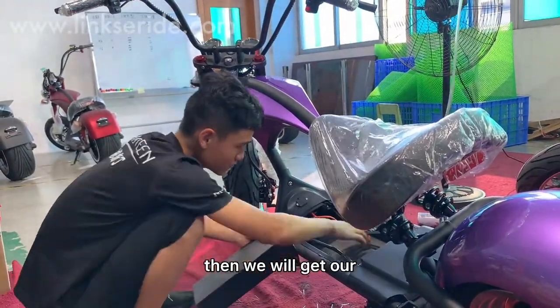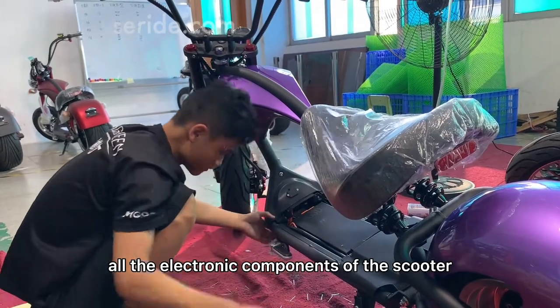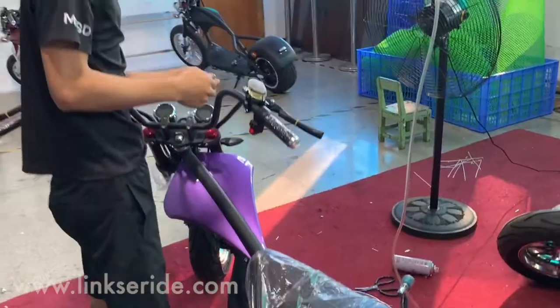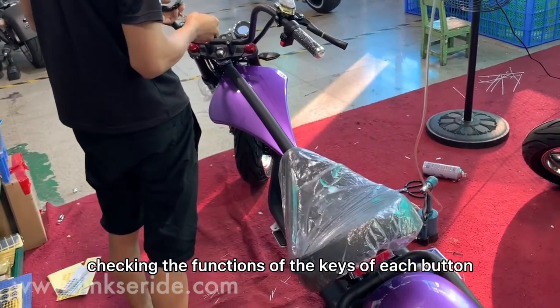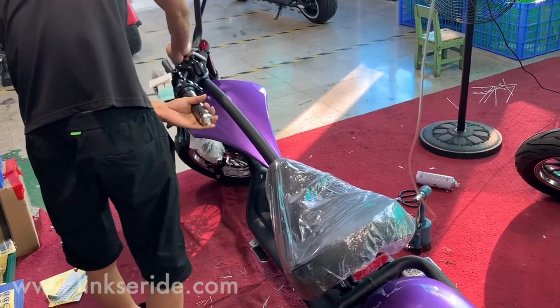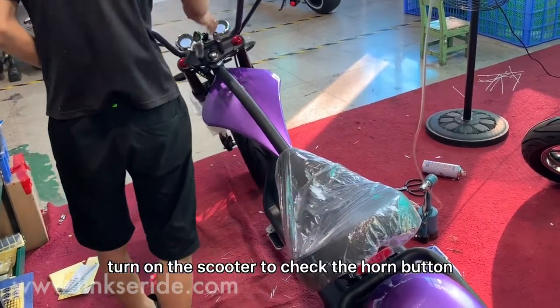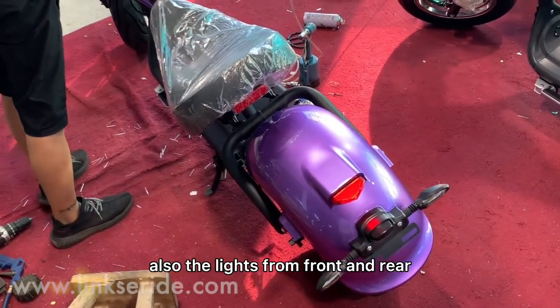Then we will get our testing batteries to check all the electronic components on the scooter. Checking the functions of the keys of each button. Turn on the scooter to check the home button, also the lights from front and rear.